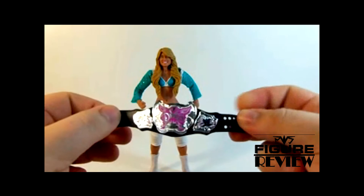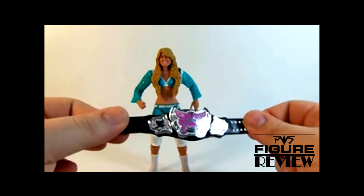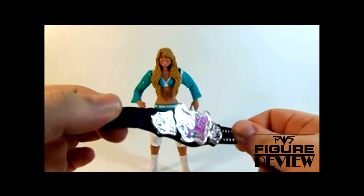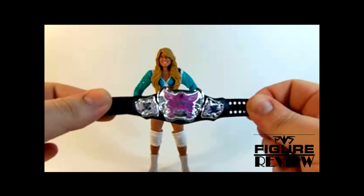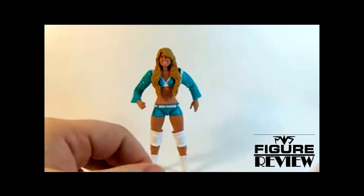For the first time ever, the WWE Championship only has three plates. So this kind of started the new belt revolution. And it's pretty dang spiffy. Certainly better than the all-pink one we got from the Bella set, but I do understand why that went down.